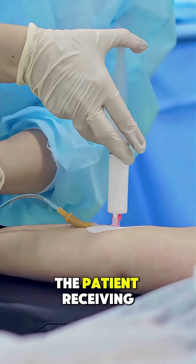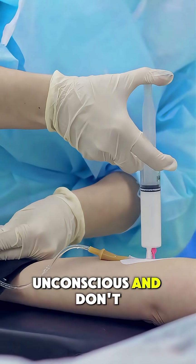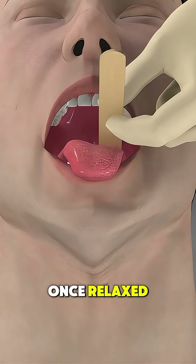It begins with the patient receiving anesthesia or strong sedation to ensure they're unconscious and don't feel any pain. Once relaxed,